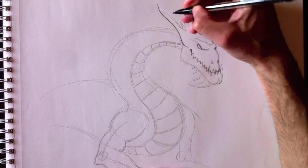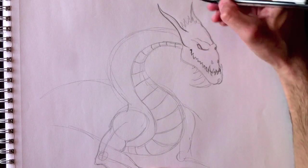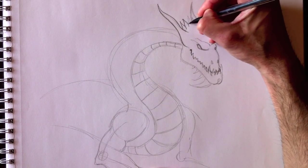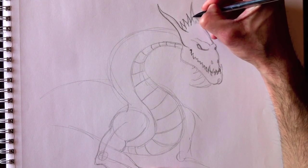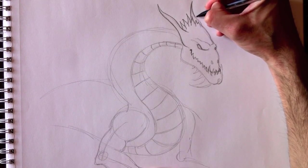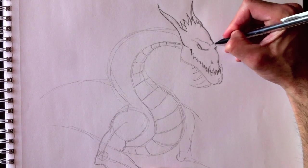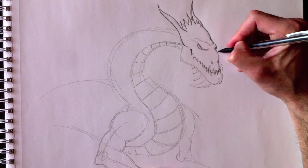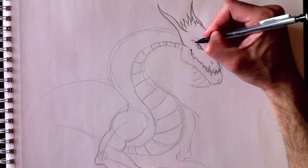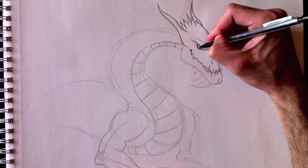And then we're going to retrace the outlines of the drawing. Nice little bony features on the top of his head, the contour of his ear, his forehead, his eyebrow, his snout. Contour of his head, his forehead, his eyebrows, his eye.